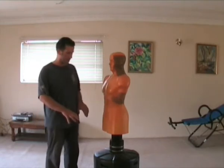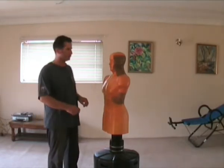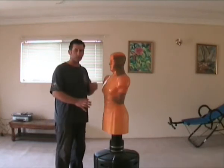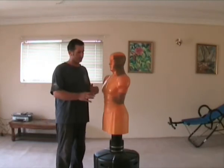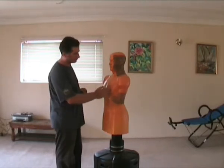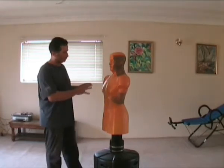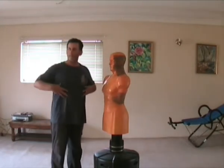What this consists of is a base at the bottom. When you fill that with water, it weighs 120 kilos. The body is moulded around a main frame of foam material. You have the skin, which is of a latex type material.